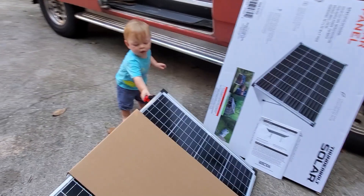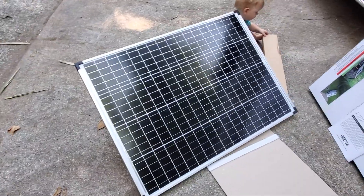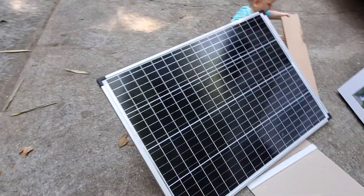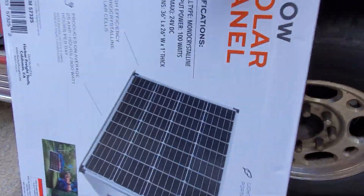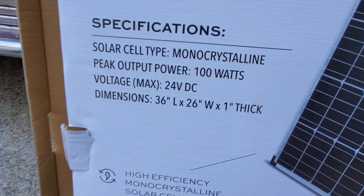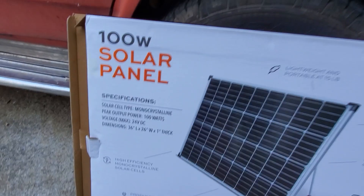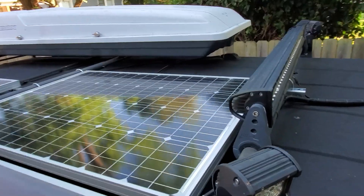James is going to drive his truck on it for a little durability test. Here it is without the cardboard. The dimensions are 36 inches by 26 inches, which is very similar to the HQST panel I just put up on the roof of my van. At 100 bucks for something with feet, that's kind of hard to beat right now.